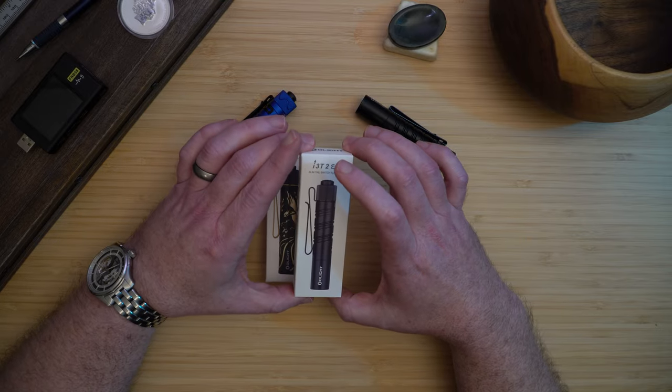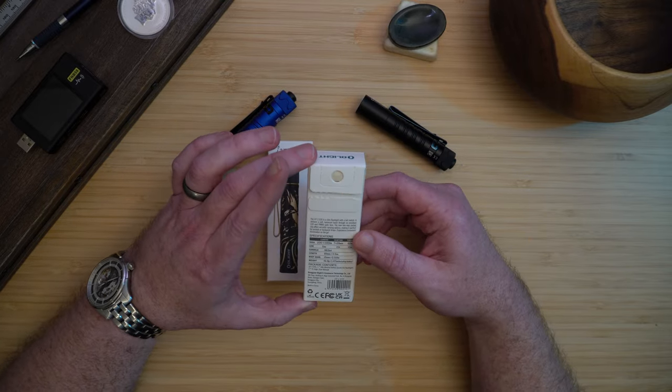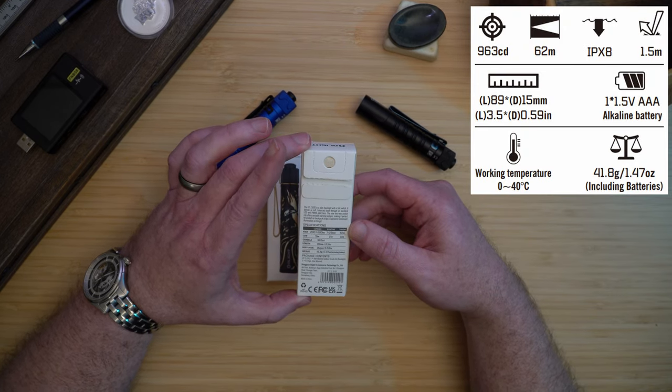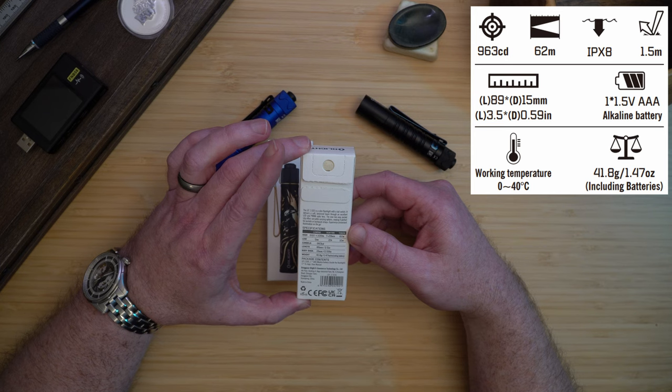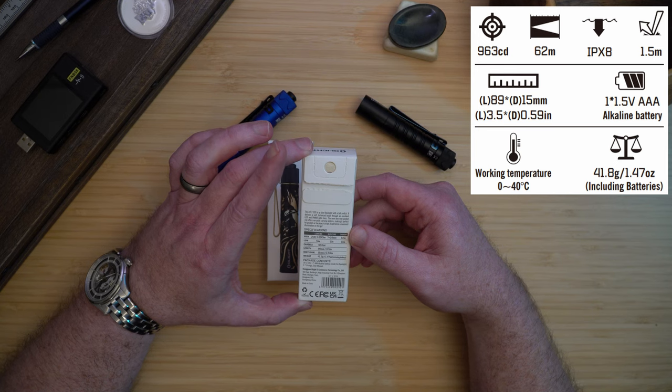The i3T2 comes with a standard AAA alkaline battery. It has a maximum output of 963 candela and a maximum throw of 62 meters. It is IPX8 waterproof and has been drop tested to one and a half meters. The light weighs about one and a half ounces or 42 grams, is three and a half inches or 89 millimeters long, and has a diameter of 0.6 inches or 15 millimeters.